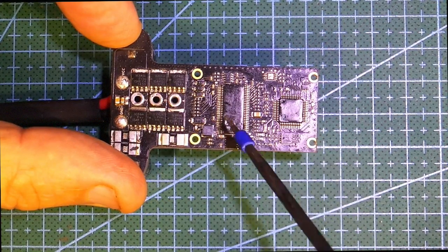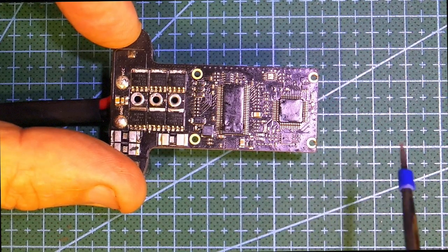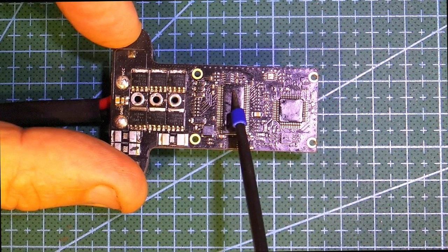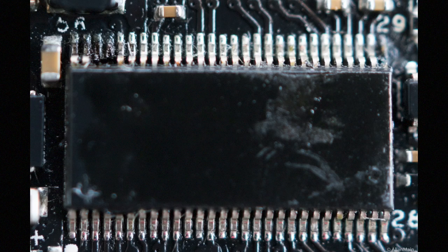These couple of processors — don't ask me what they do, I have no idea, I'm not an electronics guy — but if you have a look at this processor here, and you look in this corner, you see there's two little black lines. Those pins have blown off the processor.